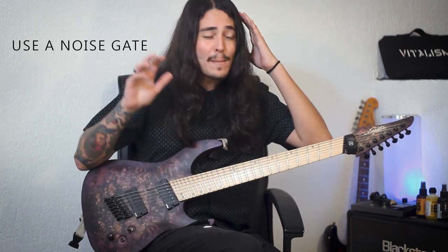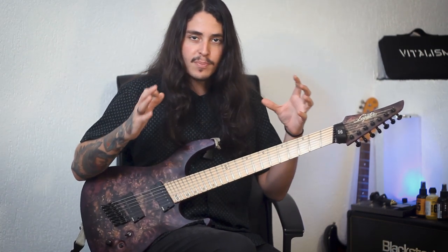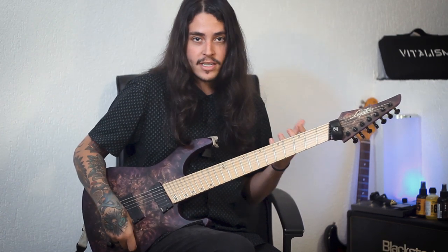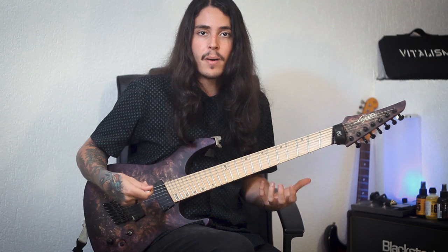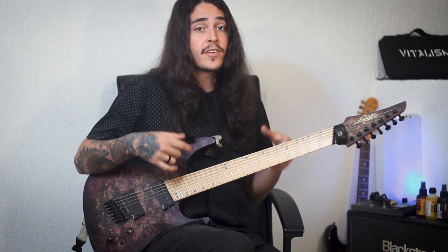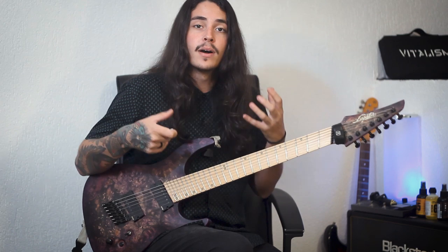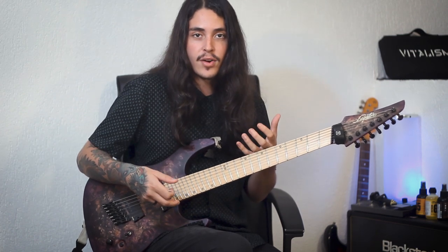Tip number five: use a noise gate. There are many guys that are not using a noise gate properly — they are getting a lot of feedback in between silent parts. Even when playing leads, I like to have a noise gate. So keep in mind to always use a noise gate. If you're doing very tight rhythm parts, try to use a noise gate with a harder setting. If you're playing leads, try to use a more controlled setting. But use a noise gate — try to learn how to use it.